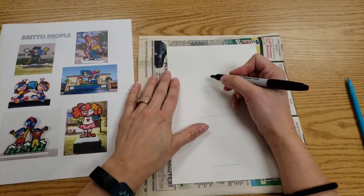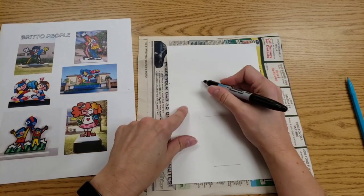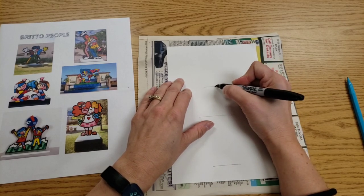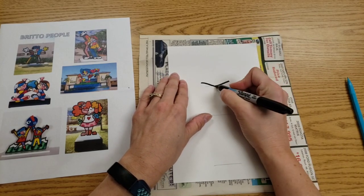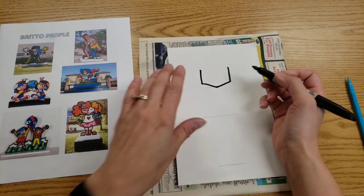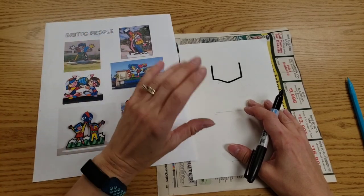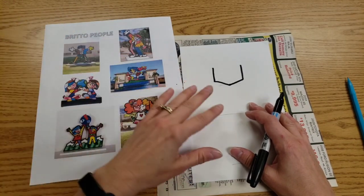Most of Brito's people have a triangle for a chin. He does have one that has a curve for a chin, so you pick which kind of chin suits your face best. Make sure it starts on the pencil line — there's my chin. Then the sides of the face will go up. Where we go from this point depends on what kind of hair you have. Do not color in with the Sharpie — we are drawing shapes right now.